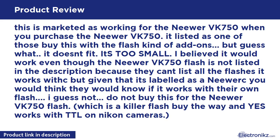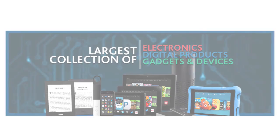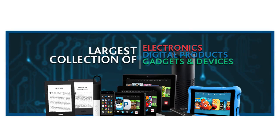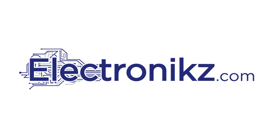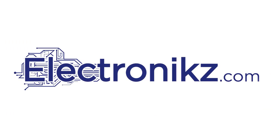The Neewer VK750 is a killer flash, by the way, and yes, it works with TTL on Nikon cameras.